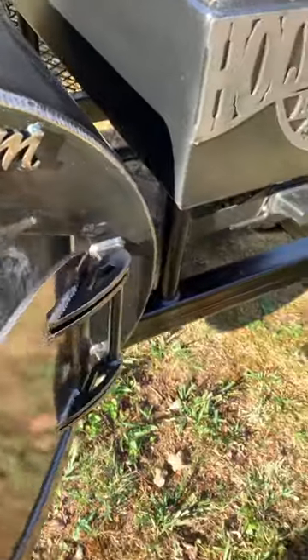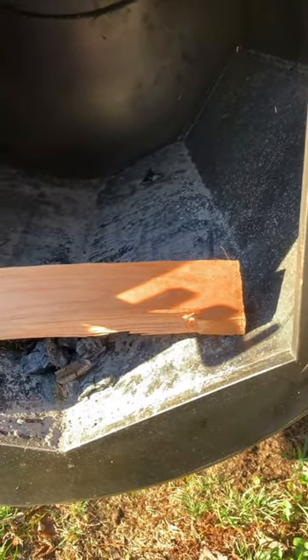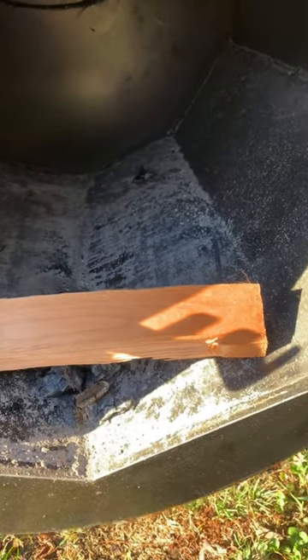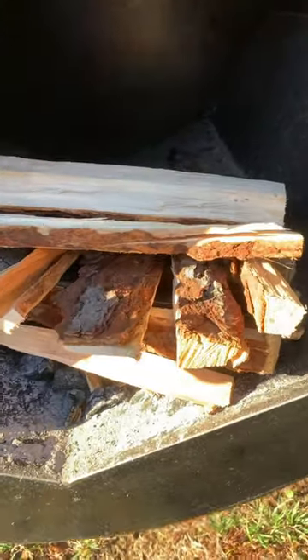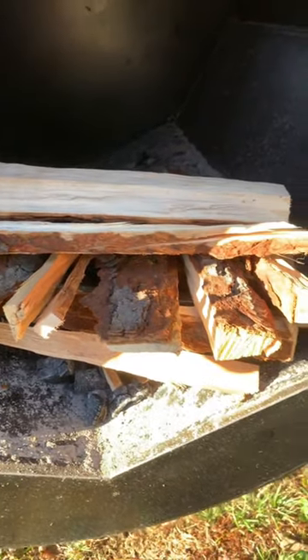Going to start a little fire in it today. This insulator plate at the bottom was designed for a 14-inch split. I'd recommend anywhere between 11 and 14 inches. I make smaller pieces to get the fire going, and I also use all the bark pieces to get a good hot coal bed going.